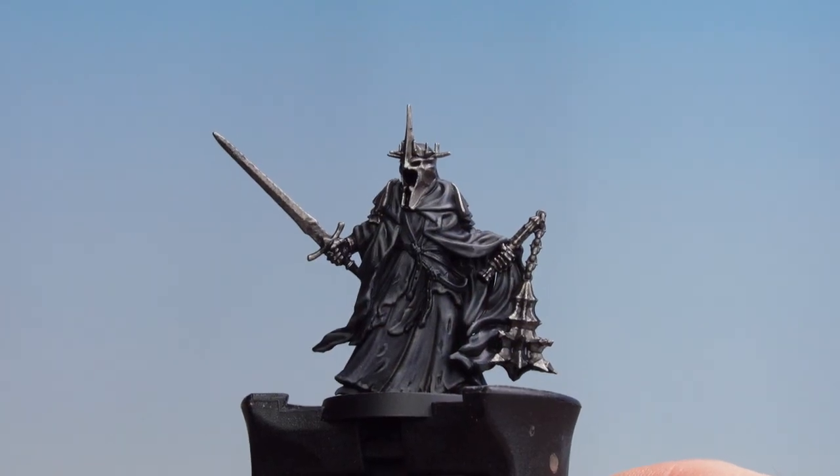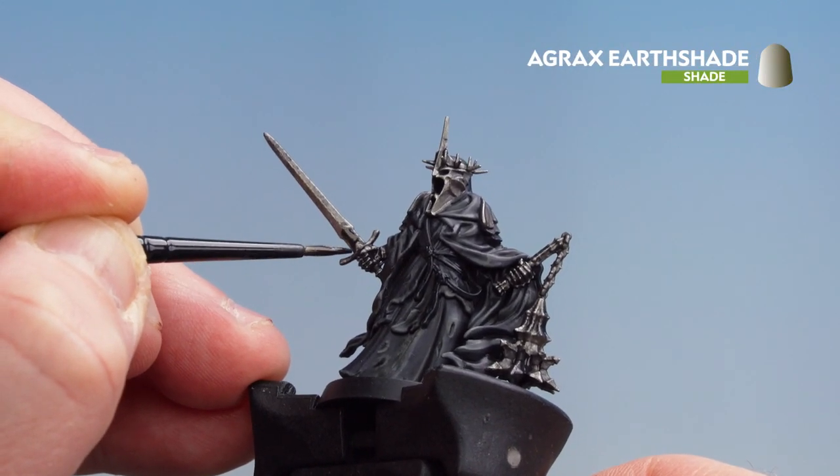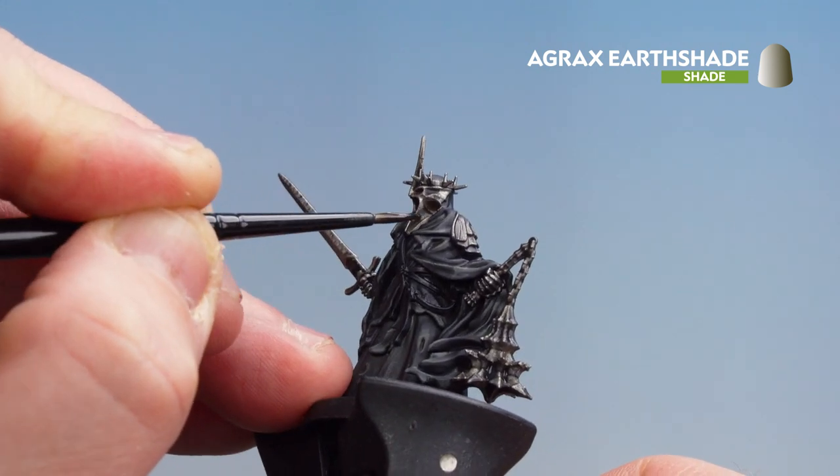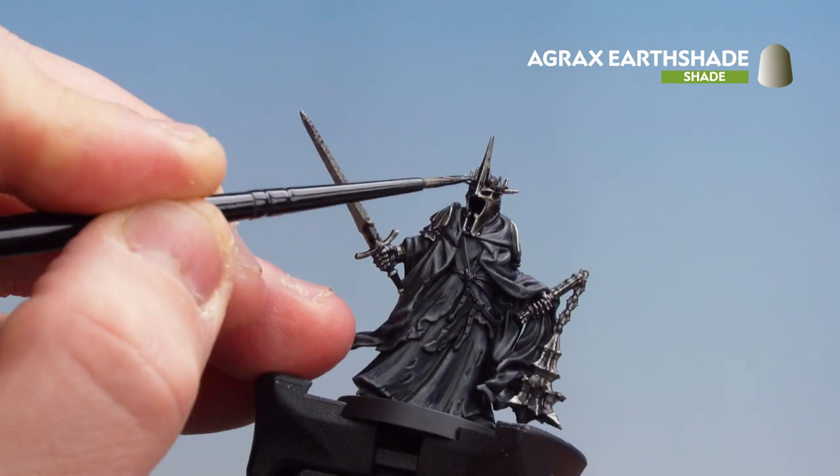Now that we've darkened down that metal using Basilicarnum Grey, we're going to add a bit of age to it using some Agrax Earthshade. So what I'm going to do is just subtly drop that into some of the deeper recesses of all this metallic detail — just to make it look aged, old, and not very pleasant looking.